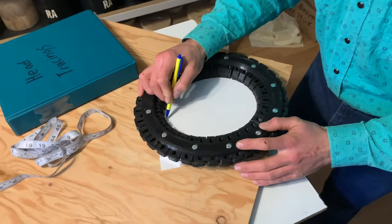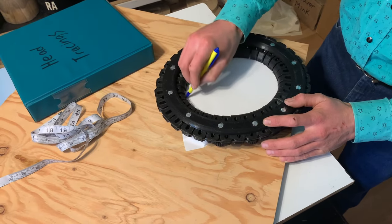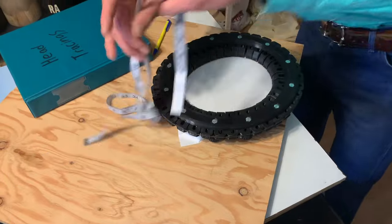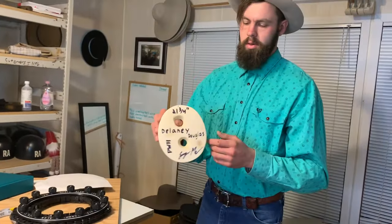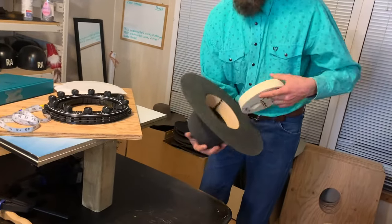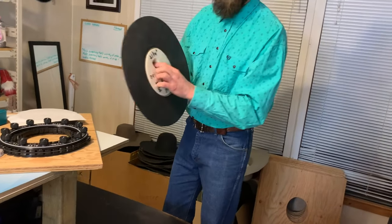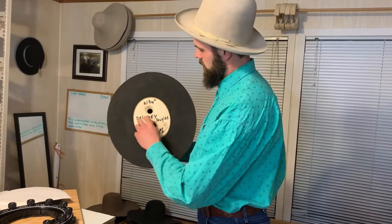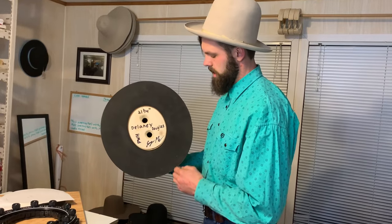That was the center right there. Take a tracing, and then we're gonna take a measurement. And I'm gonna build you your own block, and that is what I use to form the hat around after it's ready to go. This hat here is ready to be shaped up, and as you can see, it's got the exact same shape of her head.